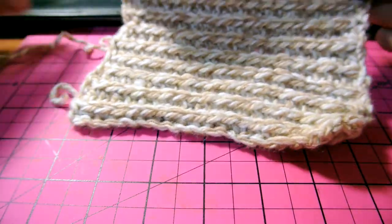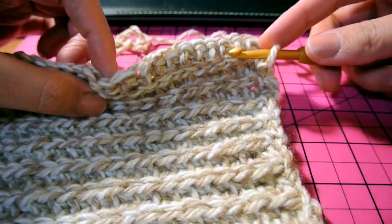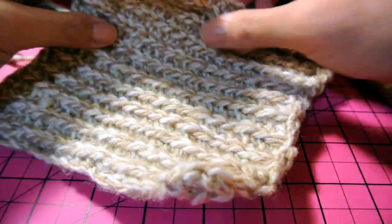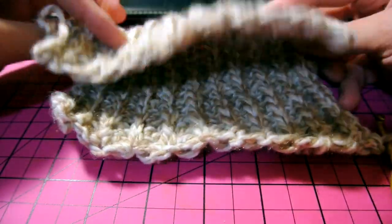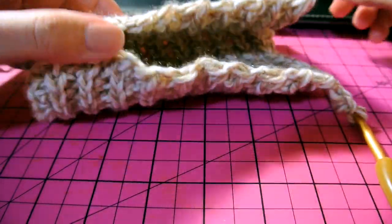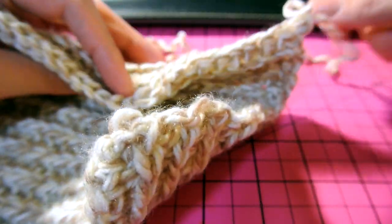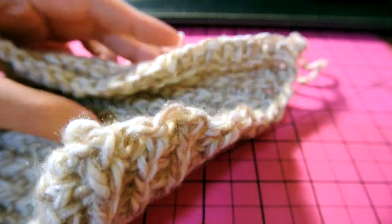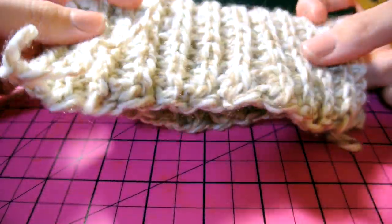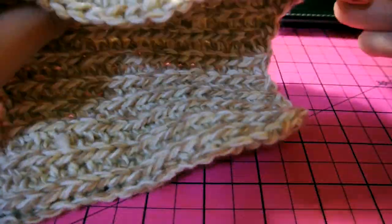I already started this project. I chained 20 and basically did single stitch through the extra stitch, which I'll demonstrate shortly. This part of the work is for the neck area — it's going to be like a turtleneck. I have a Jack Russell and a toy fox terrier mixed with a Chihuahua, and the one I'm making it for is my toy fox terrier-Chihuahua mix because he's very cold this winter and is also petite.